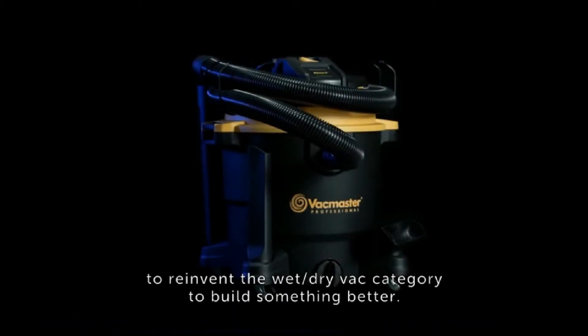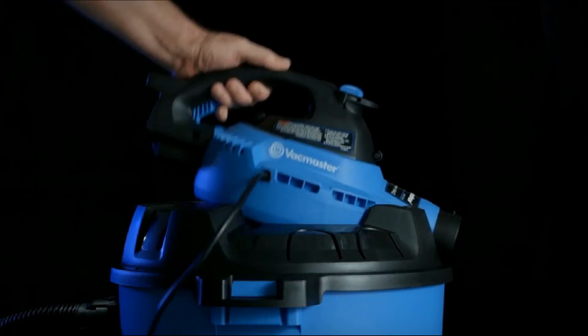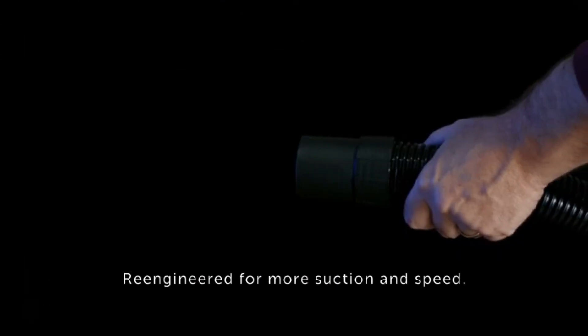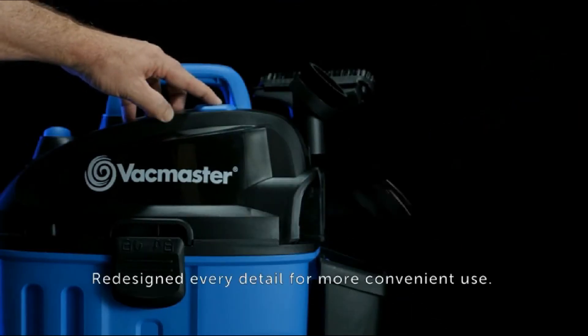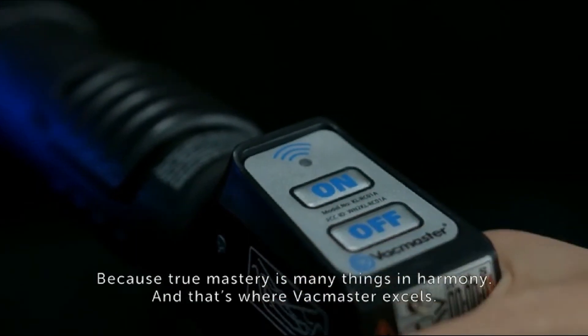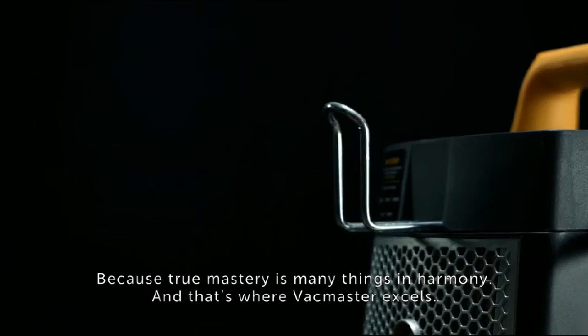So where others chose to settle, Vacmaster chose to reinvent the wet-dry vac category. To build something better, we built in unrivaled airflow technology, re-engineered for more suction and speed, and redesigned every detail for more convenient use — because true mastery is many things in harmony, and that's where Vacmaster excels.